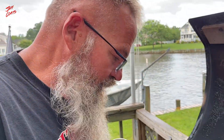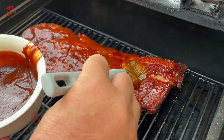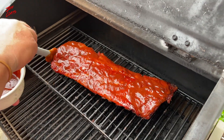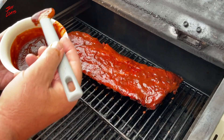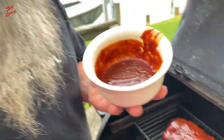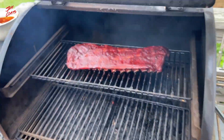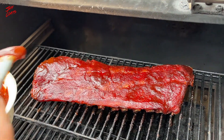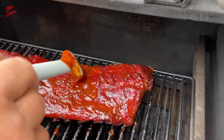Five hours in — let's load them up with sauce. This is going to be awesome. This is three-two-one ribs, so we're on to the one. What I've been doing recently is 30 minutes, so we're into our fifth hour. Thirty minutes from now I'll come back out, hit them up one more time, and call them done. The Camp Chef is fired up for the last 30 minutes.